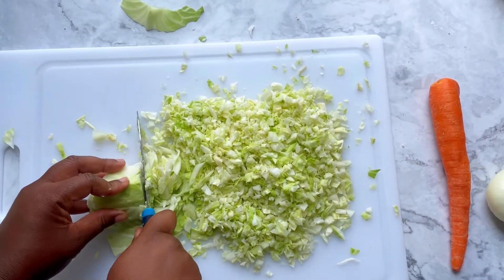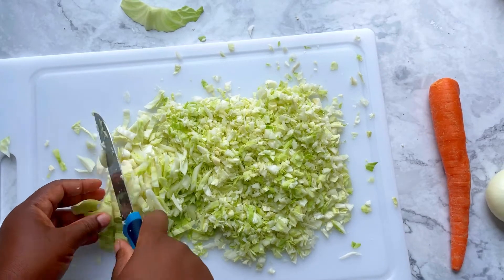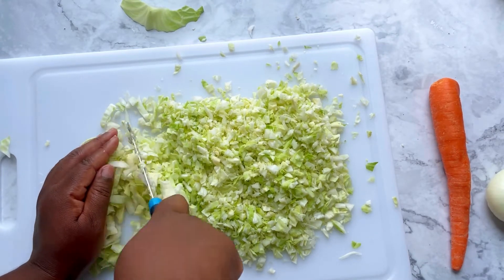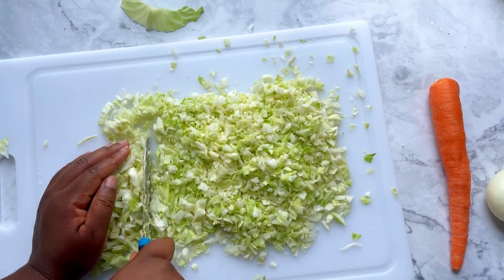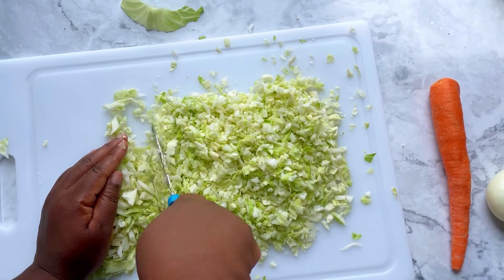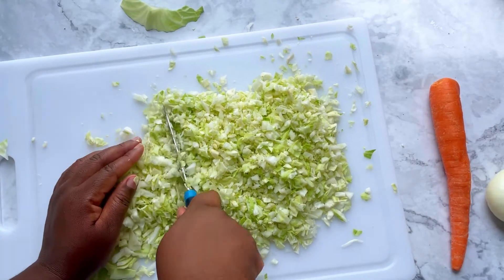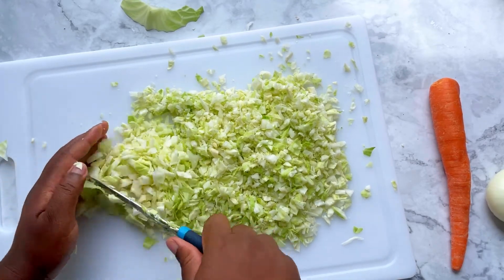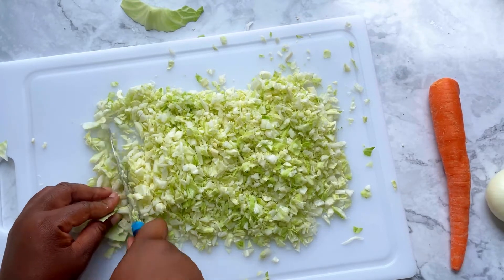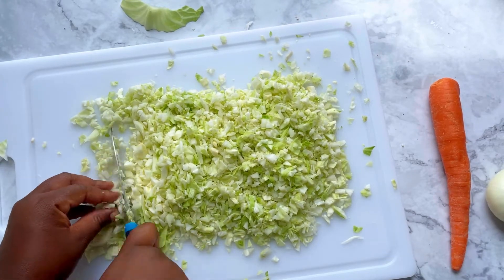These are the last few slices. You can see how small the first pieces are compared to what I'm slicing now. Keep running the back end of the blade through the cabbage until it's as small and even as possible — that's really important to get the type of slaw you want. You can do this with a food processor, but I prefer to do it by hand so I can see and feel all the pieces. With a food processor you risk getting it chopped too fine; I still want good-size pieces and a good bite.